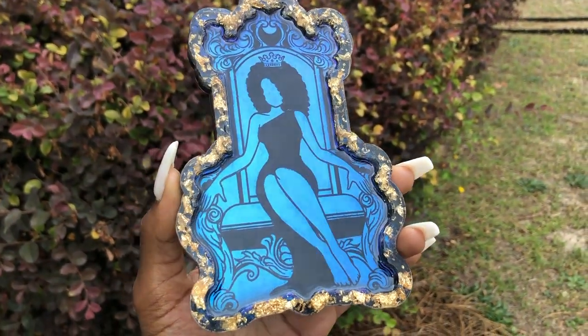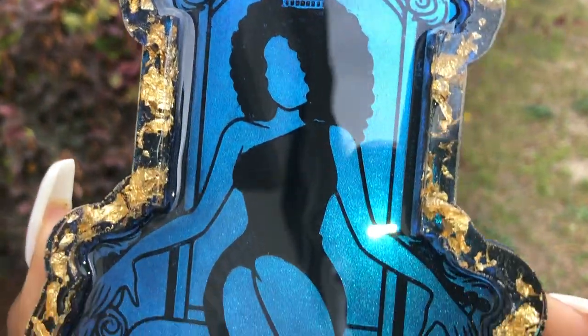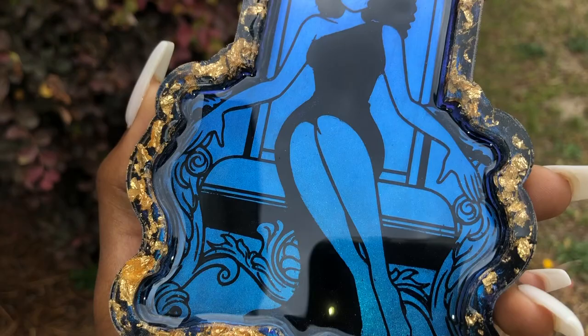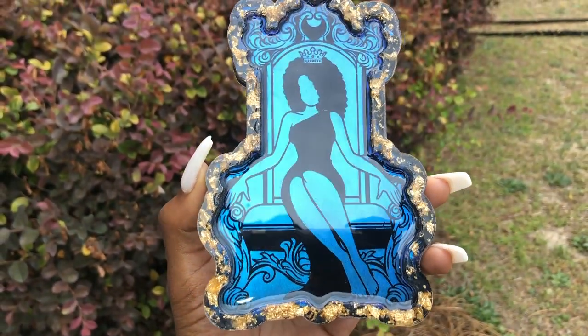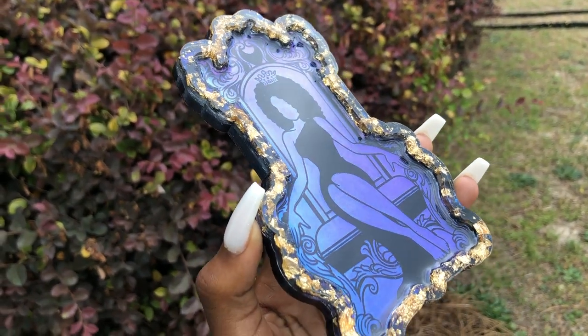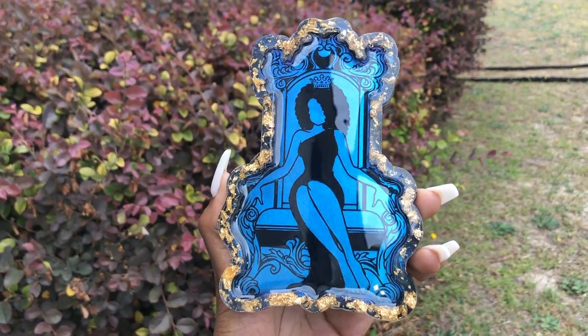Hey hippies, welcome back. It's Courtney Chivante. I'm back with another bomb tutorial. This one's going to be for one of my silicone molds from my collection — this is from the Bow Down tray — and I really hope you guys love this one. If you can't wait to make it, make sure you stay tuned and hit that subscribe button and the notification bell so you don't miss anything I put out for you hippies moving forward.